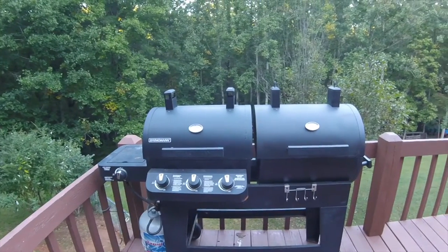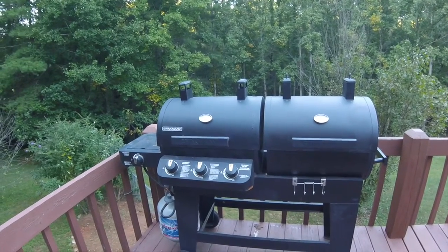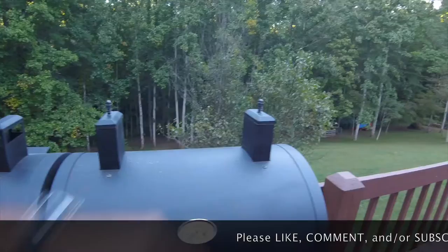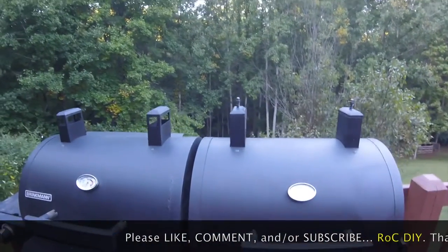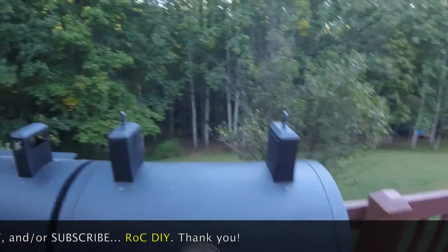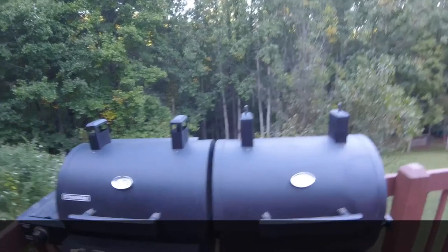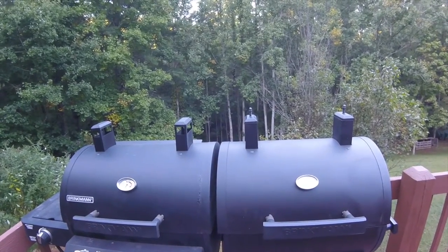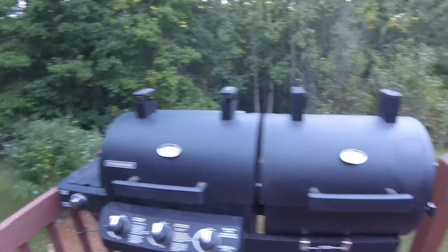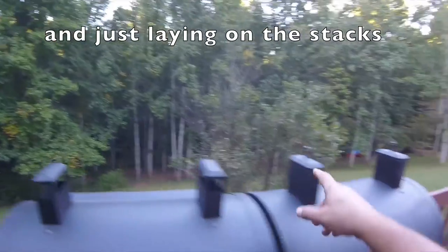I've had this same grill for about eight years and I'm on my fourth or fifth grill cover. This video mainly only pertains to grills that have these stacks on top of them. Originally when I got it, it came with blue foam inserts in the box that covered these, but within the first two years those deteriorated from the cover sitting in the sun. After my fourth grill cover, I decided I needed to do something because almost every cover was getting caught on these stacks.